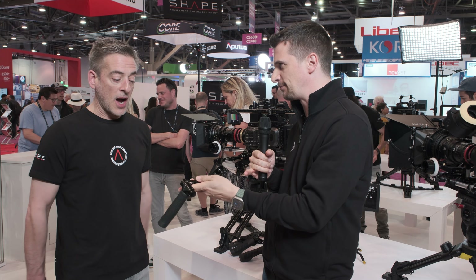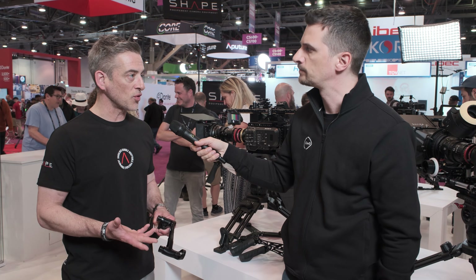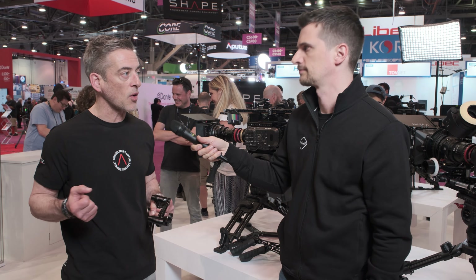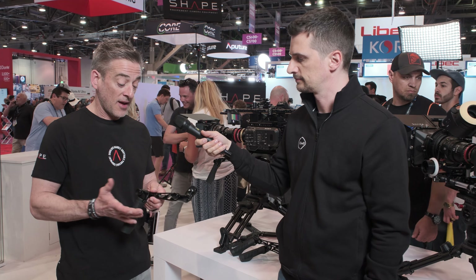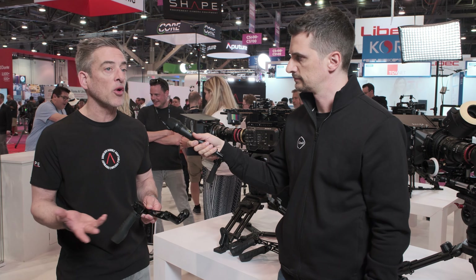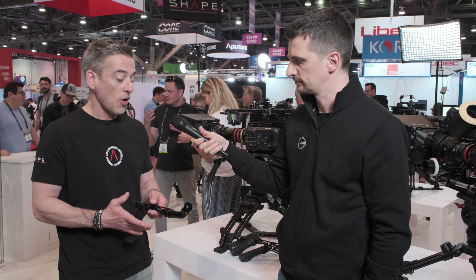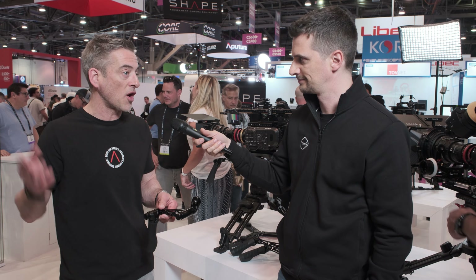Why did you decide to go away from the red design of the buttons? We came out with a shadow version of our handles a couple of years back already. Some people like to work in the dark — they don't want to be seen, they don't want reflections. So we offered a black version which went viral almost, and for this one we decided to go all black. Who knows, maybe we'll offer a version with the red push buttons later on this year.